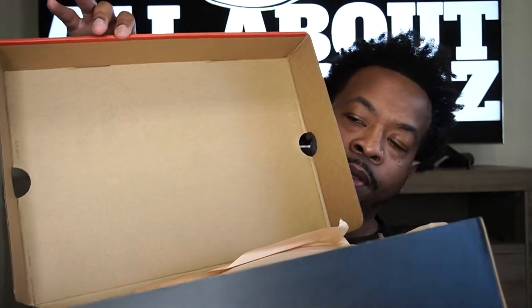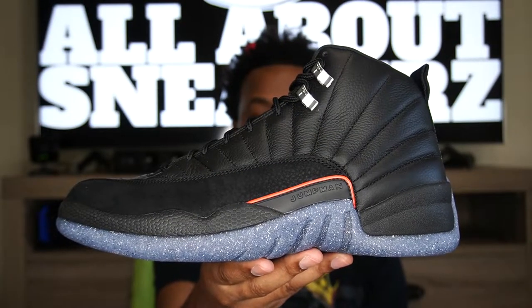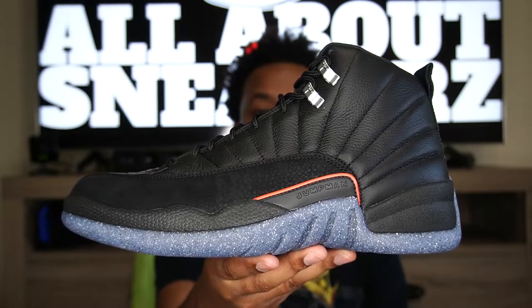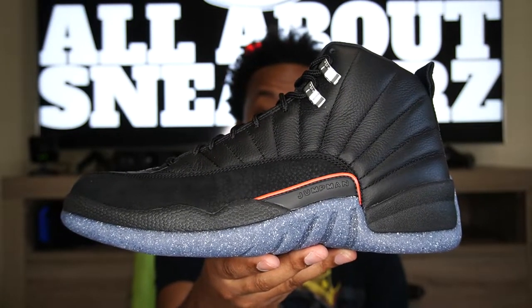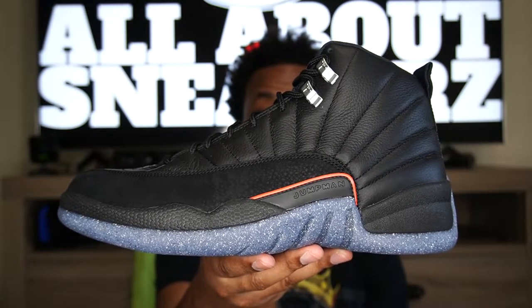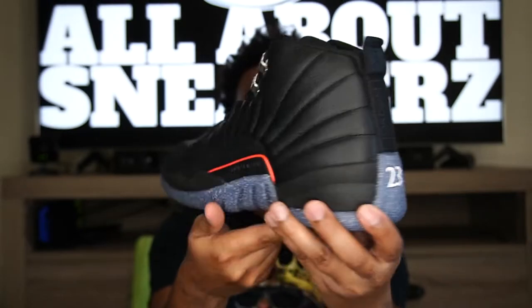Let's see what we have under the lid. We have the typical flip lid on the box — no quality control sticker on the inside. We do have brown tissue paper, and after getting the shoe out — there you have it, guys: the Air Jordan 12 Utility, better known as Grind. A very, very clean Air Jordan 12 in my opinion. Glad to have it in the collection. Let's do a quick 360 on the shoe.